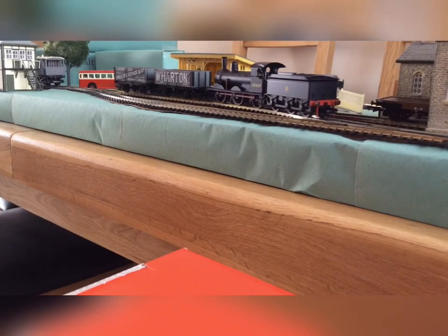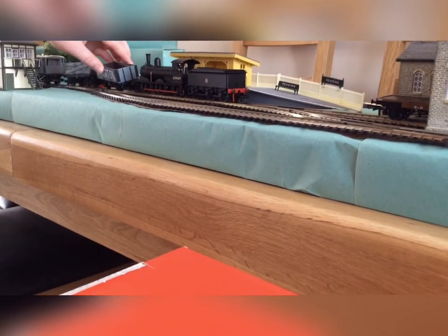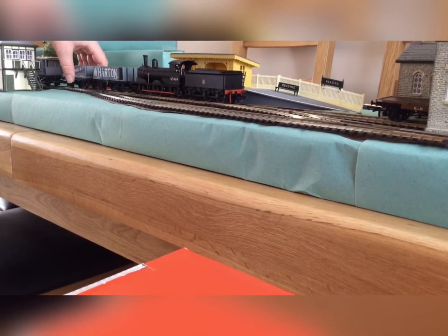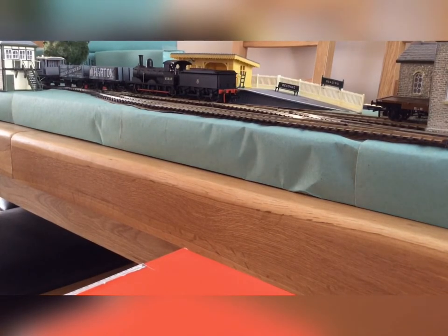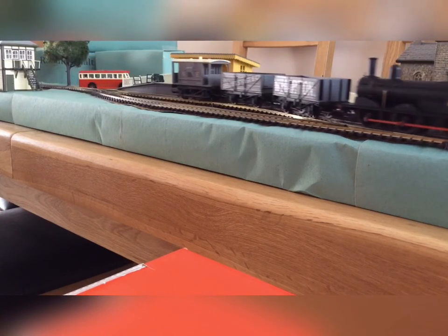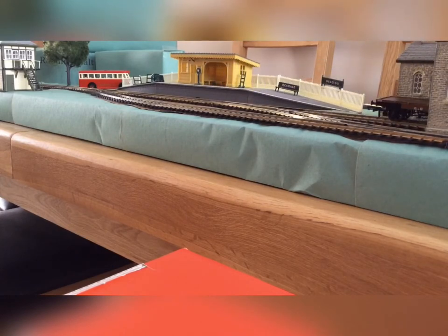The controller got stuck for me — the coupling pins crossed over, which made the freight wagons go into a round. Sorry about that. Anyway, once untangled it can leave and be taken back to possibly the colliery to be reloaded and taken to other parts of the country.